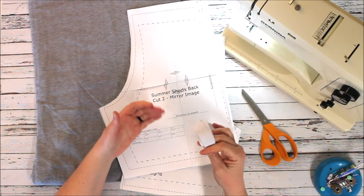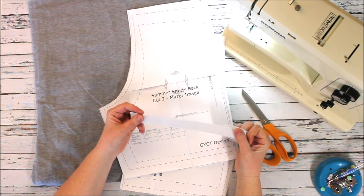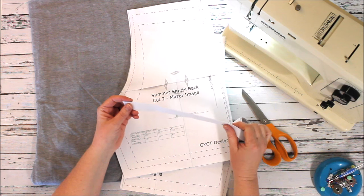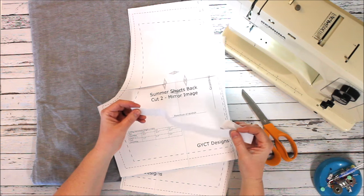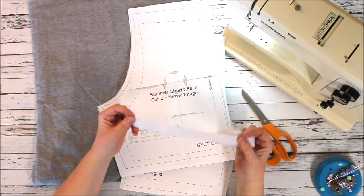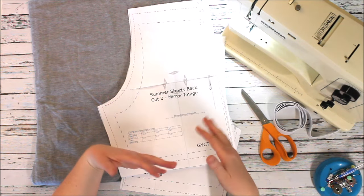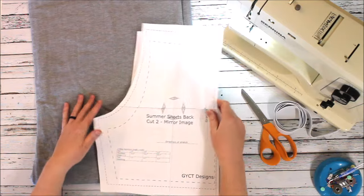For the pattern itself, I always like to measure my own kids. My kids are super skinny — that's just genetic — so I usually end up having to take a little bit off the waist when it comes to the elastic. But you might need to add a little bit depending on the waist of your child. Alright, let's get cutting.